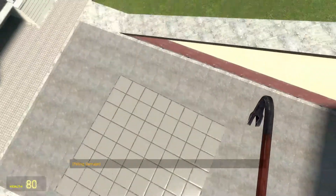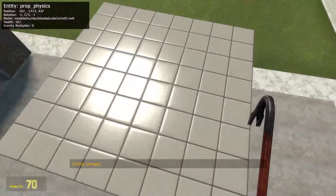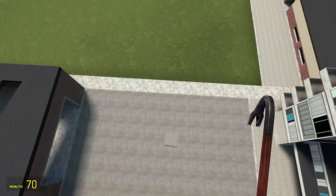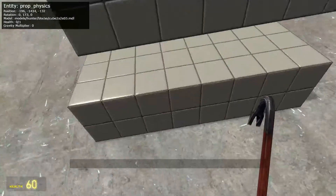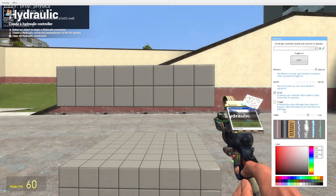The perfect spring pad. Like many rope-related tools, you can adjust the width of the rope, its appearance, and its color.